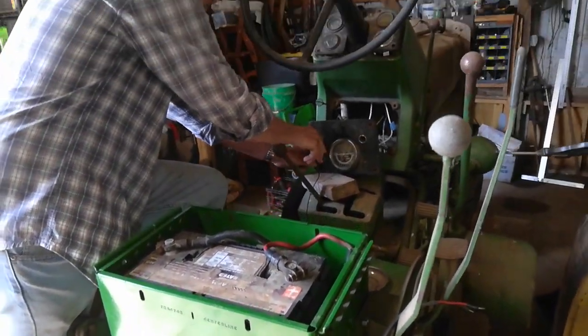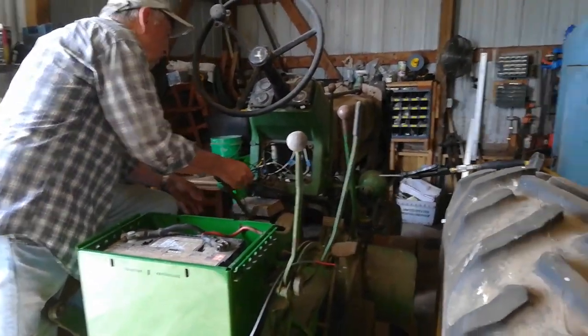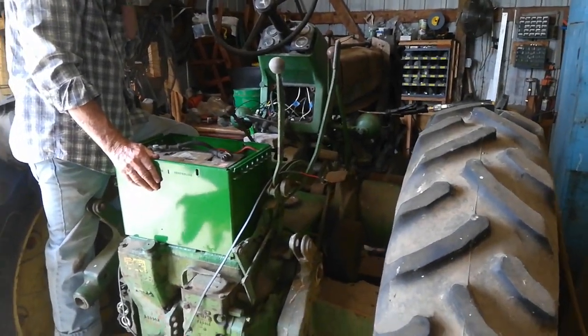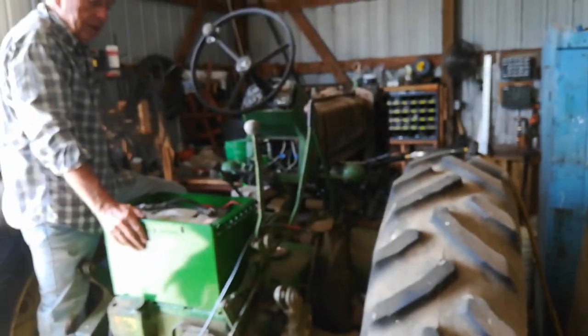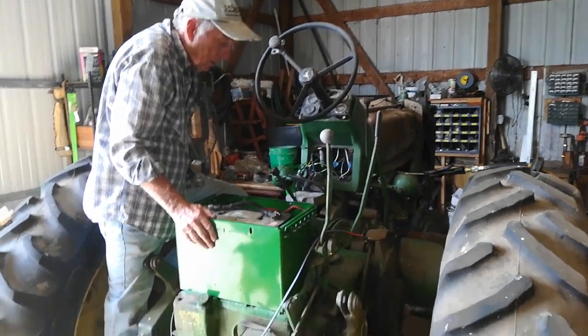I'll put the charger on it again tonight. I saw a receipt from 2018 for some parts. So for a first effort, really positive. Very positive. Thank you, Bruce, for doing that. Well, we got it moving in the right direction.